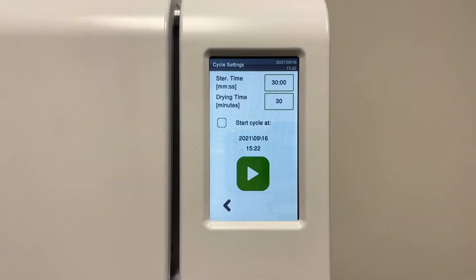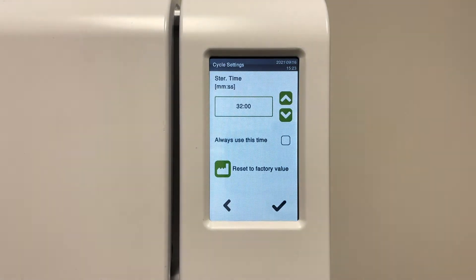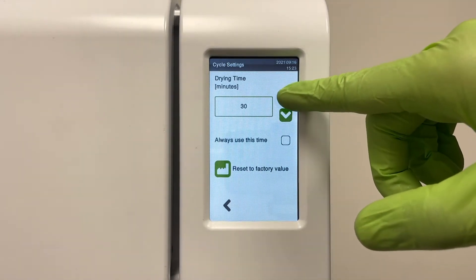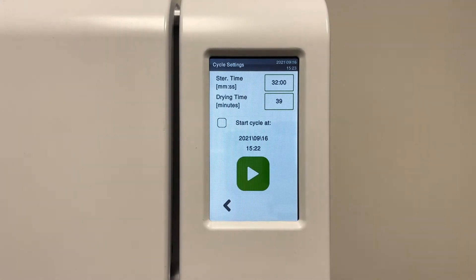From here, you can change the sterilization time and the drying time. Please note that the default drying time is the minimum value permitted and cannot go below that value. There is also the possibility to start a cycle later, if needed.